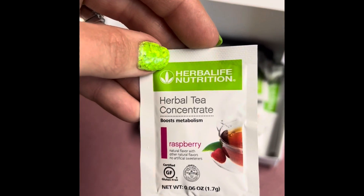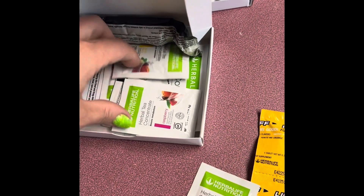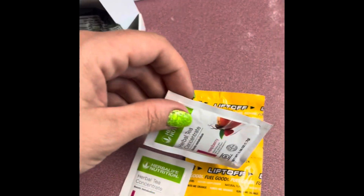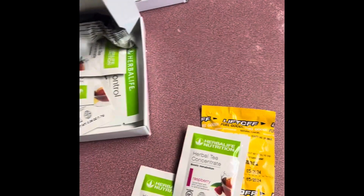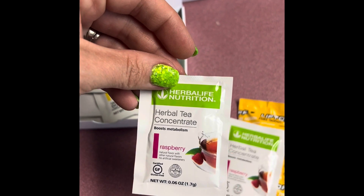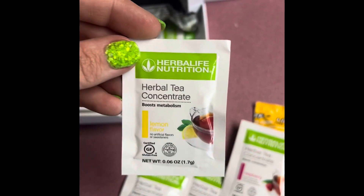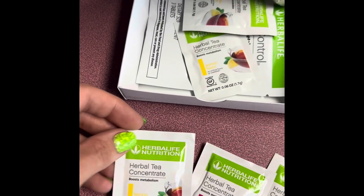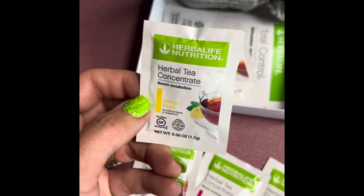This is your raspberry herbal tea concentrate. You can mix those with the liftoff. You get three of the raspberry flavors and three of the lemon teas. The lemon is one of my favorites because it goes with almost any flavor.